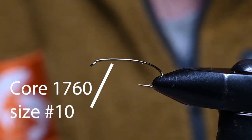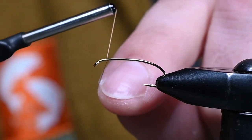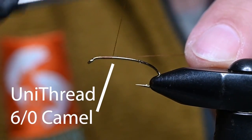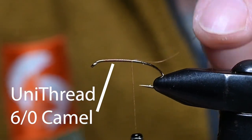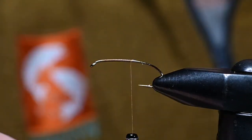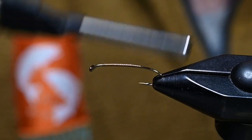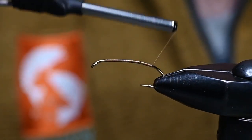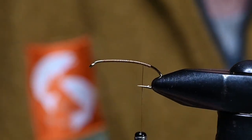This is a Core 1760 size 10 hook, which is a terrestrial hopper hook. For thread I've got some Uni 6/0 and the color is camel. We're just going to lay down a thread base all the way to the back. Once I get above that barb right there I'll call that good, then come up one or two wraps.